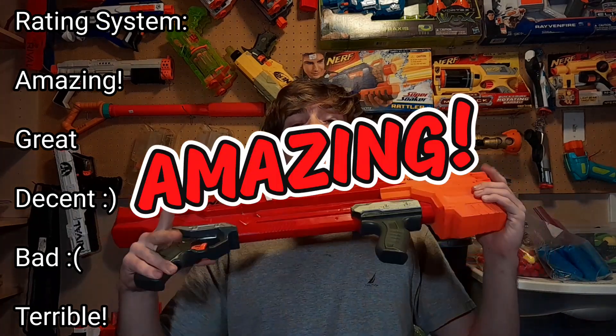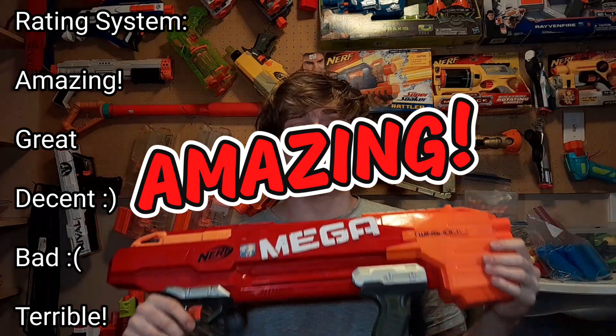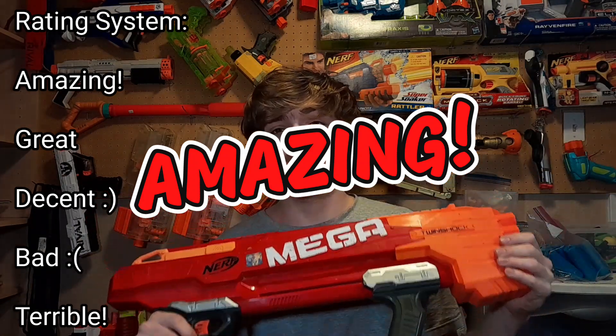If you love the Rough Cut, you're going to love this even more. What rating do I give it? Even though it's not pro-level performance, for a stock Nerf game or Humans vs. Zombies, just the way you can mow down enemies with the slam fire, I'm personally going to give it an amazing rating. I think this blaster is just totally amazing — 10 out of 10. It is my favorite Mega Blaster.